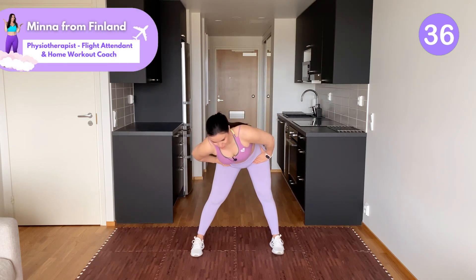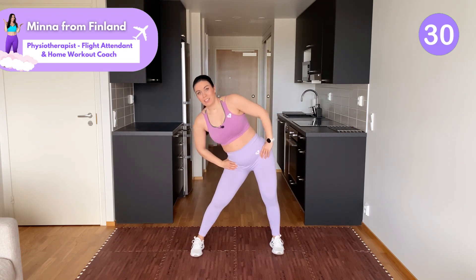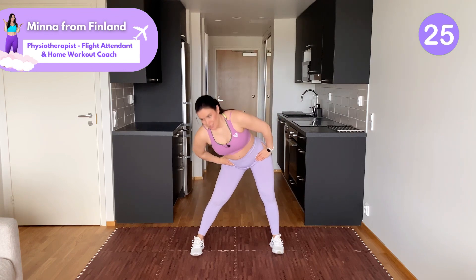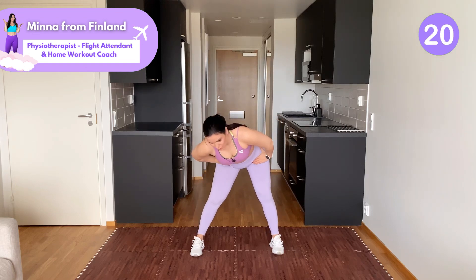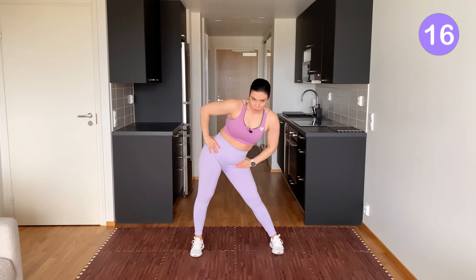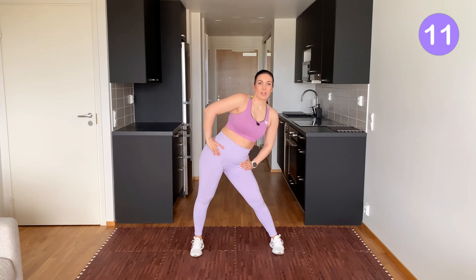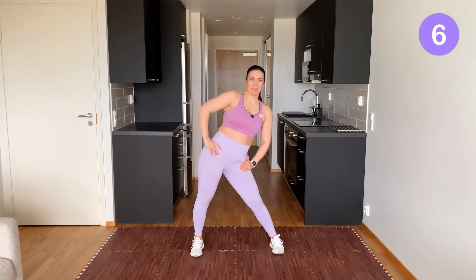If you're new here, my name is Minna. I'm your home workout coach and physiotherapist from Finland. I also work irregular hours in a physically demanding job as a flight attendant, and these are the types of workouts that help me prevent pains and aches. They lift my mood up and help me stay consistent with my workouts. So all the workouts on this channel are quick and effective — even if you're busy and tired, you can join me.